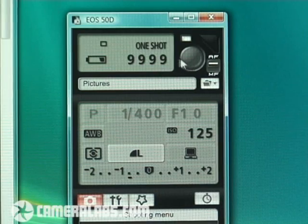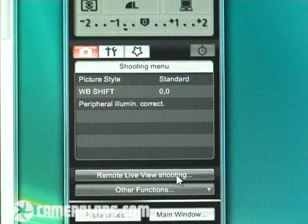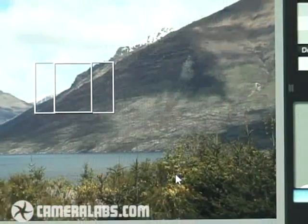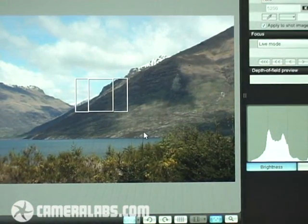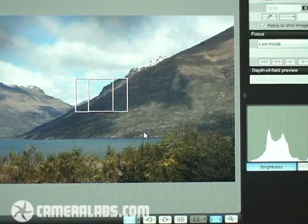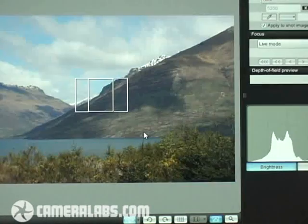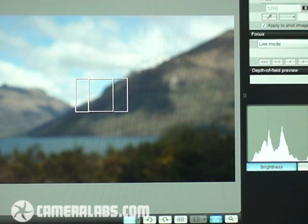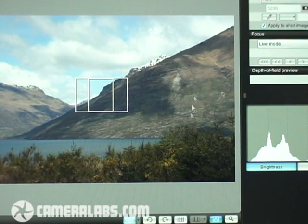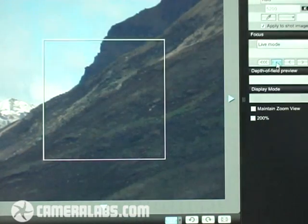One of the neatest features is the remote live view shooting. Here you can see the actual live view from the camera right now — and to prove it I'll wiggle my fingers in front of the lens; you'll also see that live histogram on the right-hand side adjust. One of the neatest things is being able to autofocus the lens from this live view mode, and if you want a closer view you can go for the magnified option, which allows you to get focusing very, very precise.